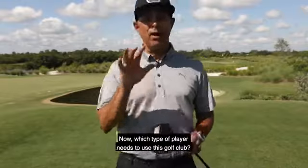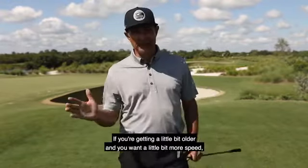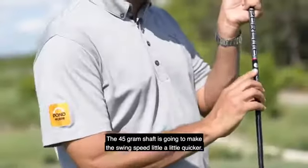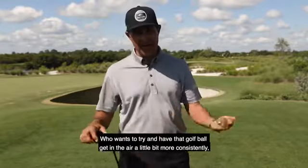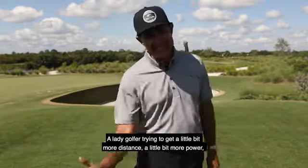The new Cobra F Max Super Light — which type of player needs this golf club? If you're getting a little bit older and want more speed without feeling like you have to swing faster, the 45-gram shaft will make your swing speed quicker. With a lighter shaft and a little offset in the head, if you're a beginning golfer wanting to get the ball in the air more consistently, or a lady golfer trying to get more distance.